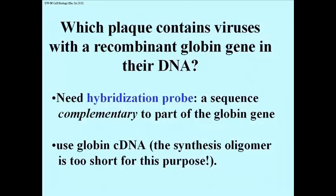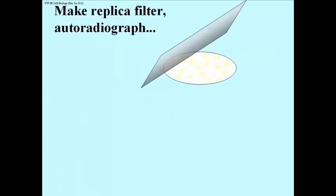So what you can use is the whole globin cDNA instead, which is perhaps 20, 30, 40 times as big. We've already screened the cDNA library and we have that cDNA for globin. We're going to make it radioactive, so we have a radioactive probe. We make a replica filter of the plaques, which is done very much the same as we did for the colonies when we made the cDNA library.